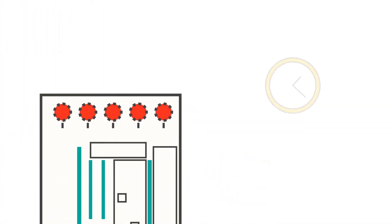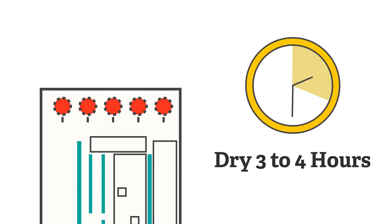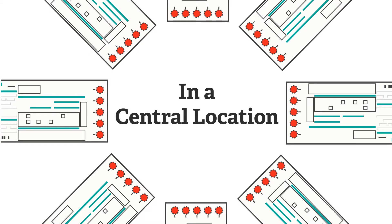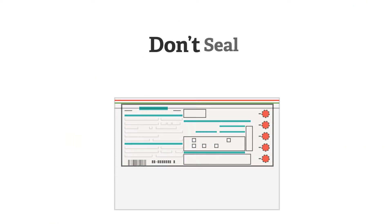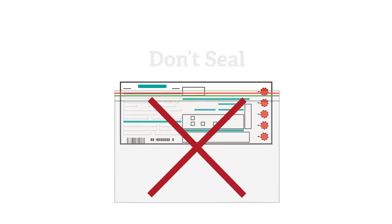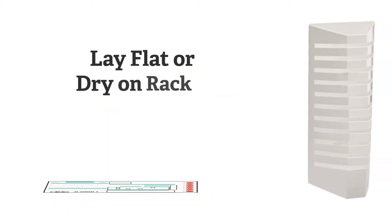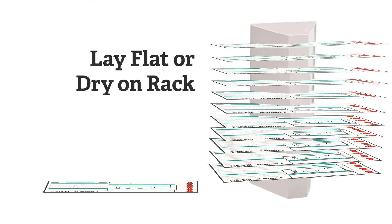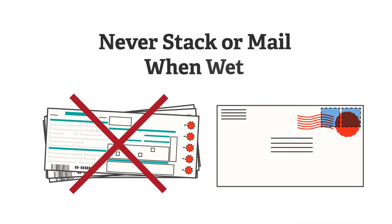Once a specimen is collected, allow it to dry for three to four hours. Dry specimens in one central location so they aren't forgotten or misplaced. Don't put wet specimens in a sealed bag or container to transfer them to the drying location. Lay specimens flat to dry on a non-absorbent surface or in a specially designed drying rack. Specimens should never be stacked or mailed when wet.